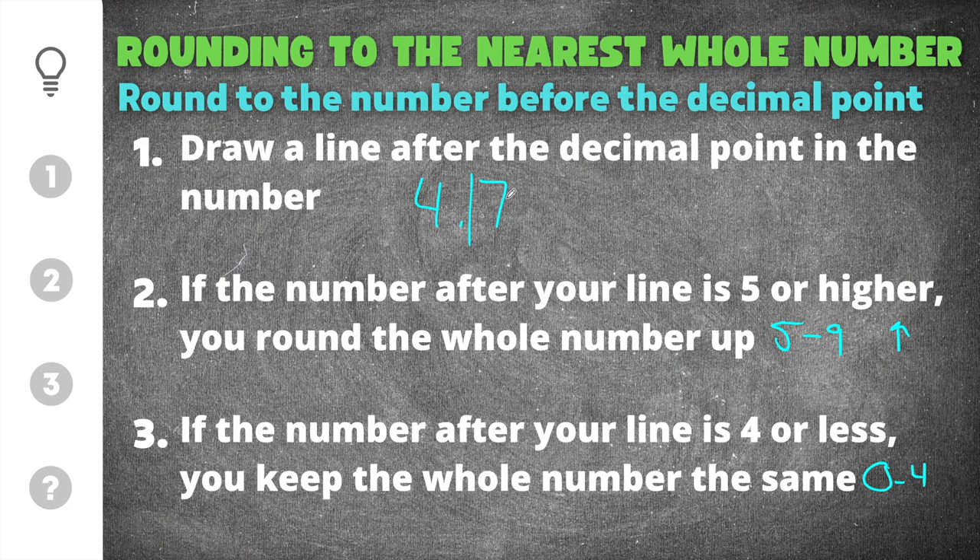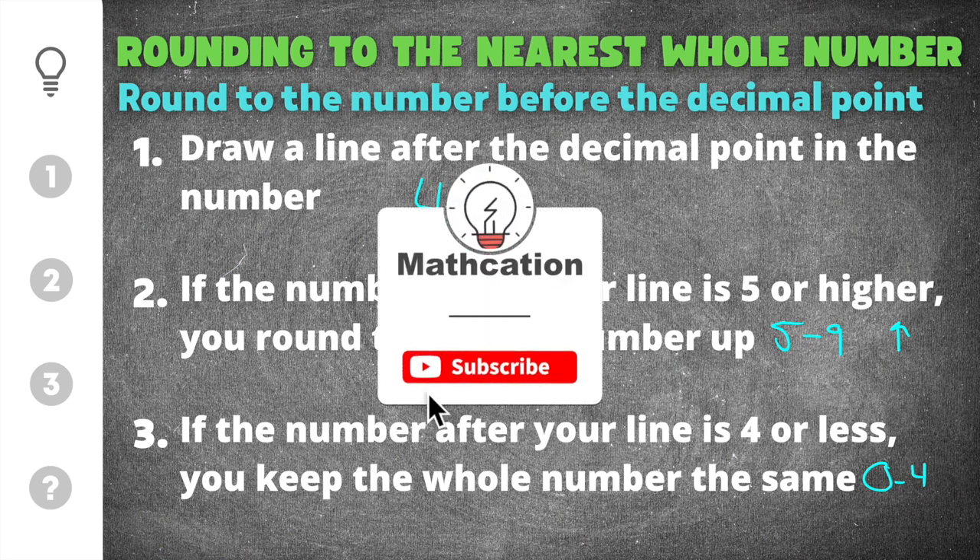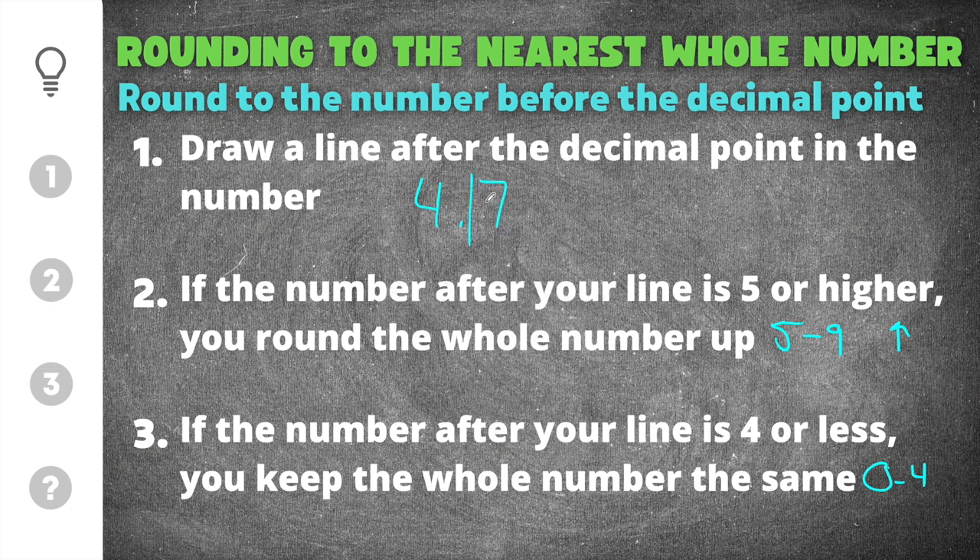In the case of this example, the seven would round the four up to a five. If you're learning anything right now, don't forget to subscribe so you don't miss out on other helpful math videos.